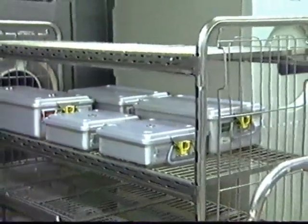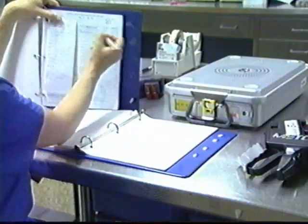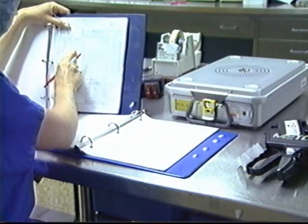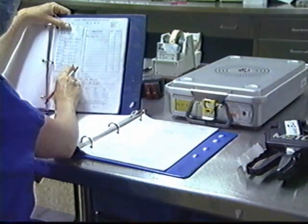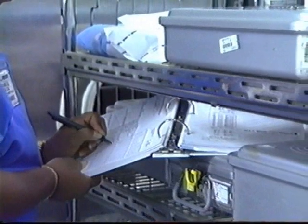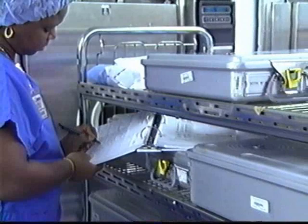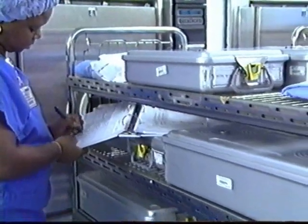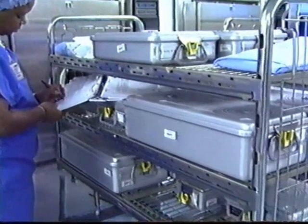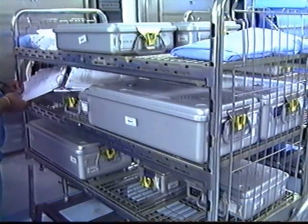Consult the recommendations of your sterilizer manufacturer in order to determine the correct parameters regarding temperature, weight load, dry time, instrument processing, and pre- and post-conditioning cycles. Use of the Stereotype container in gravity displacement steam may increase exposure time. Following the sterilization process, the cart should be removed from the sterilizer and placed in cool-down for a minimum of 20 minutes to minimize the potential of condensate formation within the container.